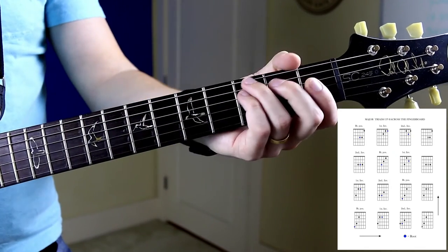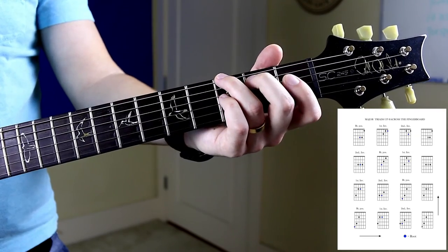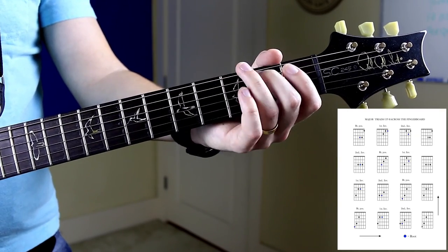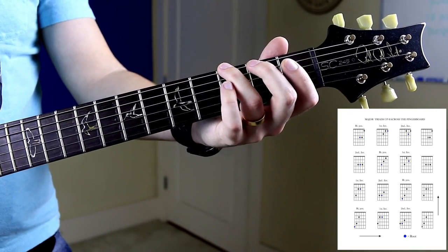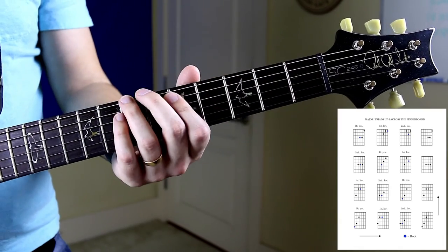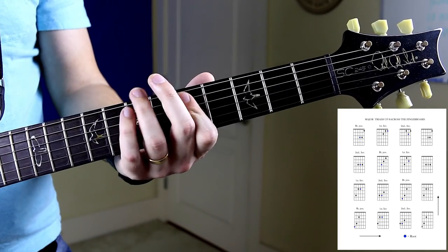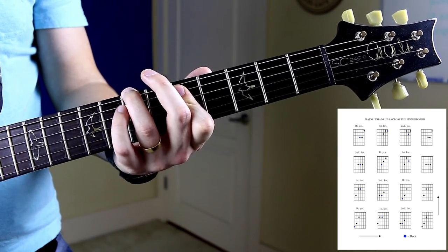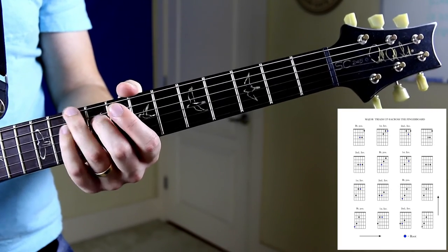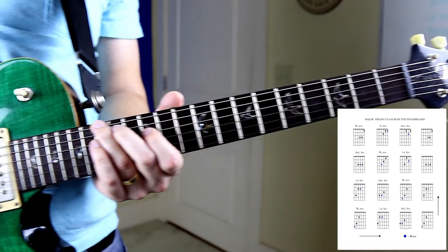As I explained in the other videos, an inversion is simply these same notes, just reorganized. So the root position — G, B, and D — are just reorganized here for the first inversion: B, D, and G. And then up here we have D, G, and B. And then we're back to our original position.